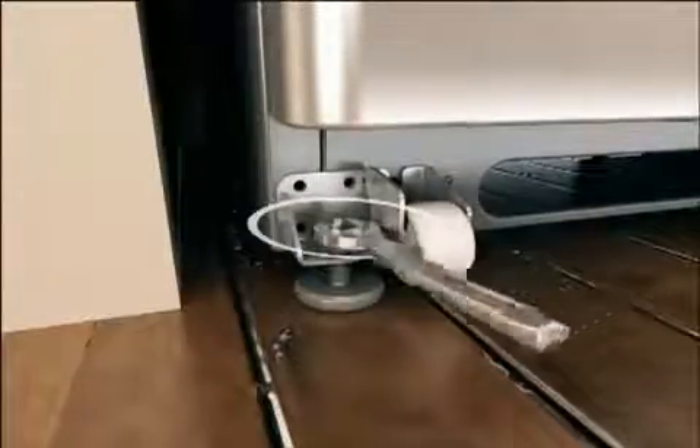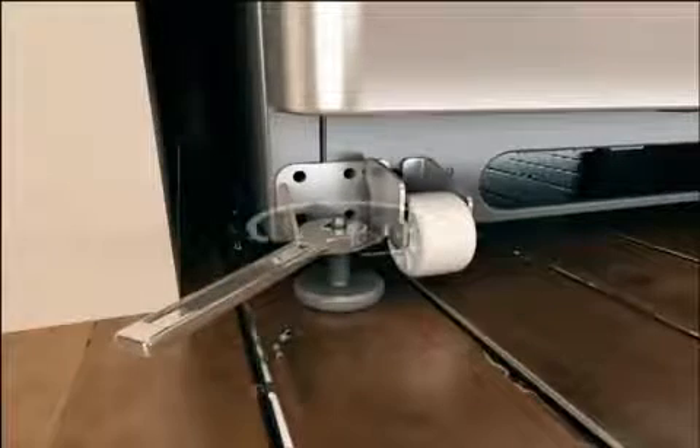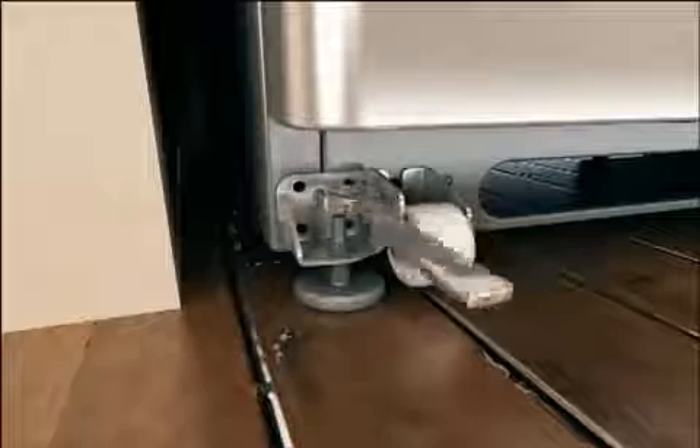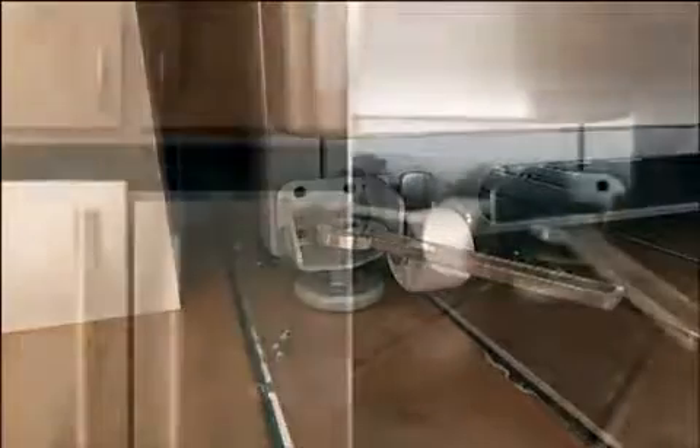Turning the brake foot to the right or clockwise lowers the foot and raises that side of the refrigerator. Turning the brake foot to the left or counterclockwise raises the foot and lowers that side of the refrigerator.